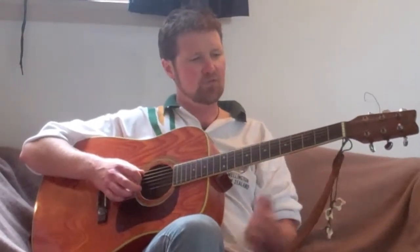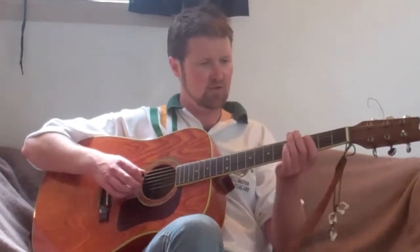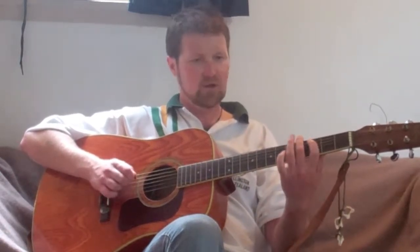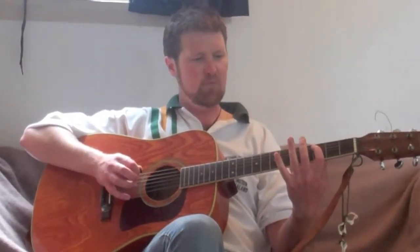Right at the end of the verse, we have a different pattern, so that's what we're going to do now. And it's just 0, 5, 3, 4 — and it's only on the A string, this one. So we're A string, fret 0, fret 5, fret 3, and back to 0 again.